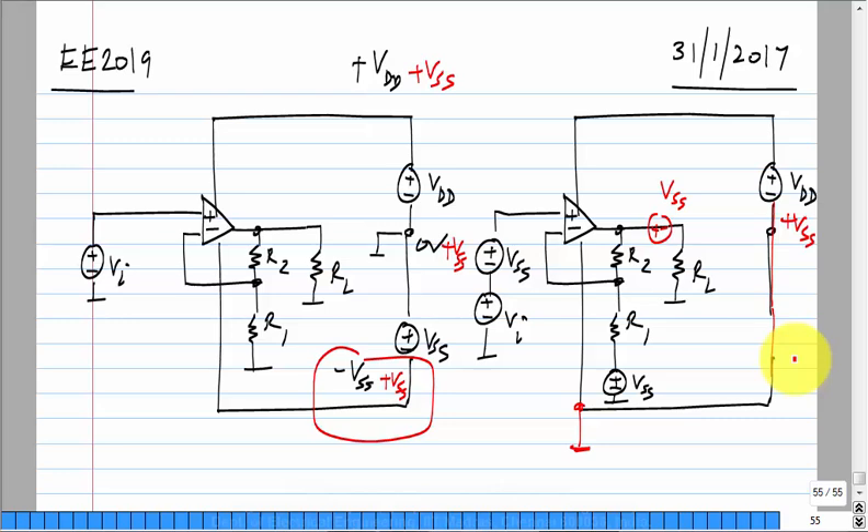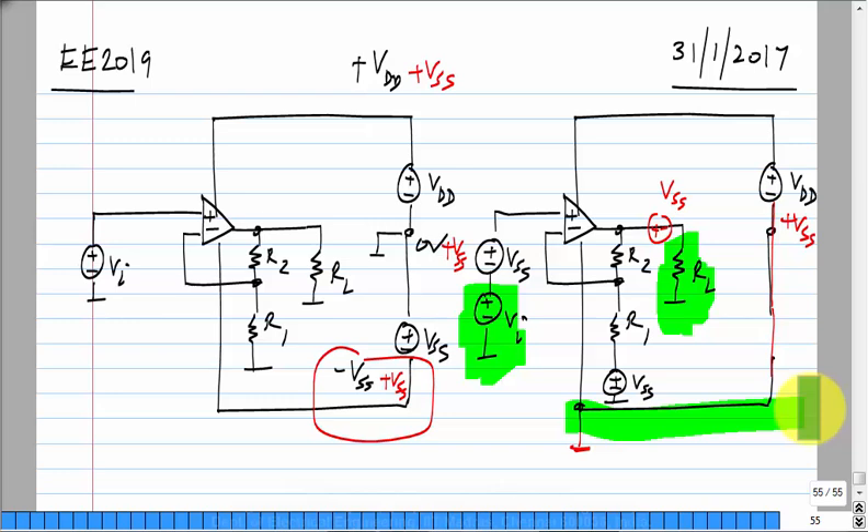We want to realize this single-supply circuit, and the reason to do it this way is that the input source — a representation of the circuit that comes before — and the load RL — a representation of what comes after — must also be referred to ground. There may be some exceptions, but this is usually the case. So one terminal of RL must be connected to ground, and as far as the input source and load are concerned, they have to be ground-referenced.